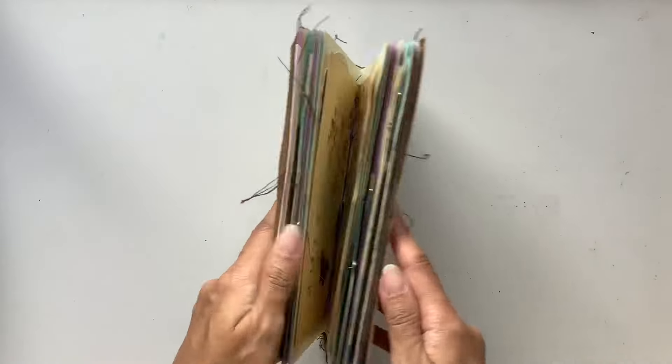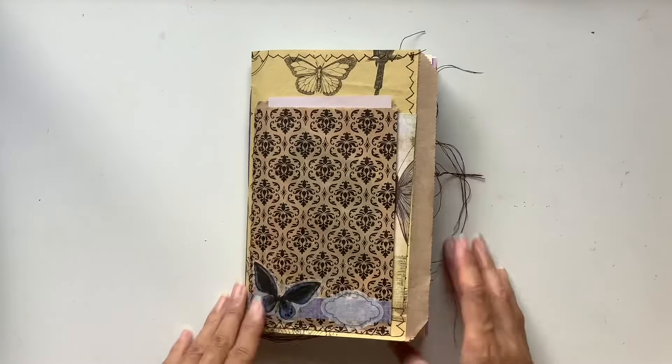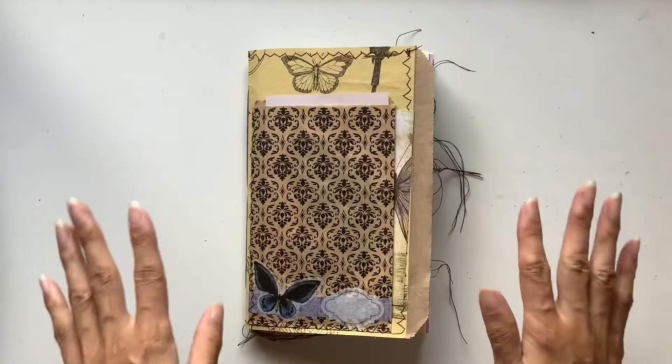So that's the journal. I hope you enjoyed that flip through. And yeah, like I said, if you're interested feel free to email me — my email's in the description box below if you're interested in this journal. Thanks for watching guys. May you journal your life because your stories matter.